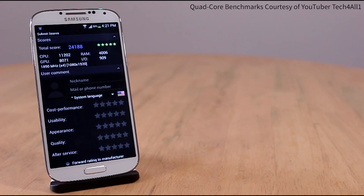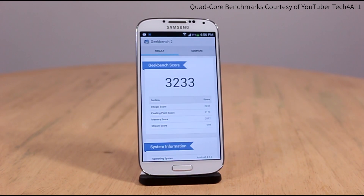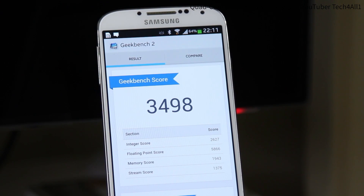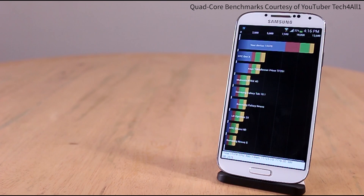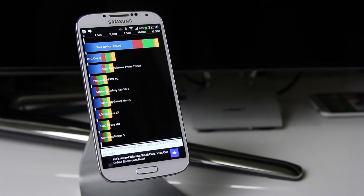Another benchmarking program we use is Antutu, which gives a rough guide on overall CPU performance. The quad core received 24,188 while the octa core received 28,375 — much higher. In Geekbench 2, the quad core got 3,233 while the octa core received 3,498. In our final test, Quadrant, the quad core scored 12,378 and the octa core scored 12,620.